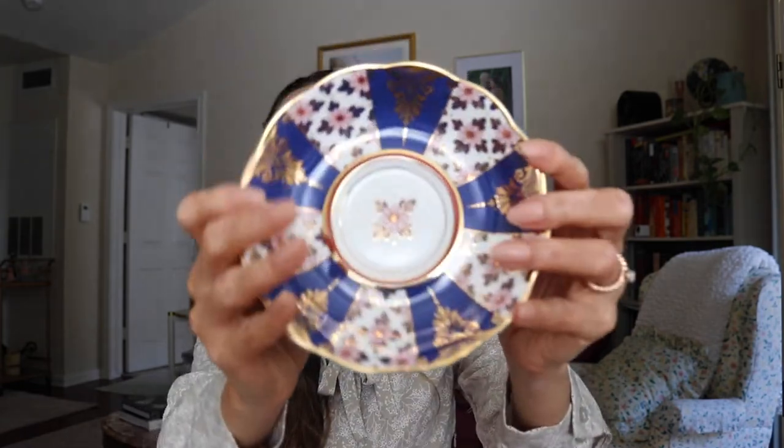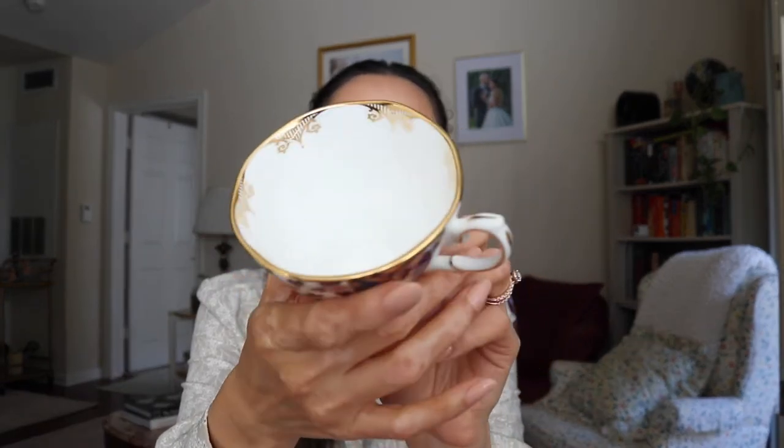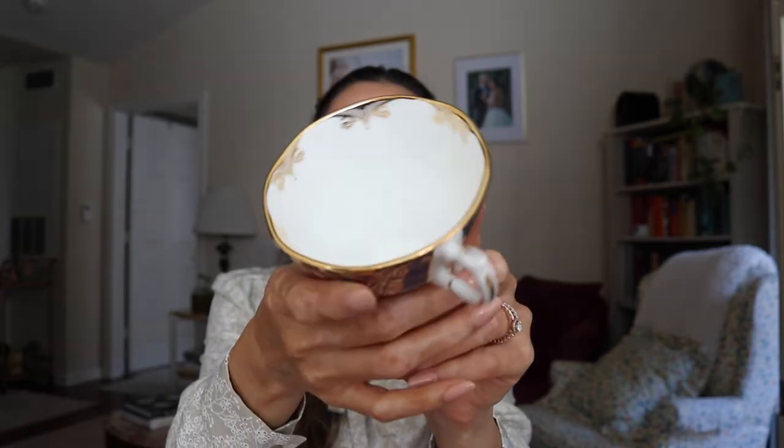I am beyond happy with this set. Out of both sets, my two favorites were the Regency Blue and the Duchess. The other set has a pink with gold flowers that is just going to be to die for — it's actually roses, my favorite flower. I am so angry that they did not come out with a teapot and creamer and sugar bowl in the Regency Blue design. This one is from the 1900s and it is just ridiculously stunning.